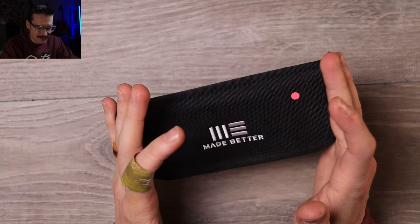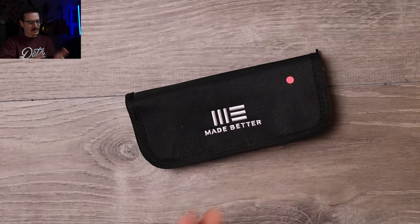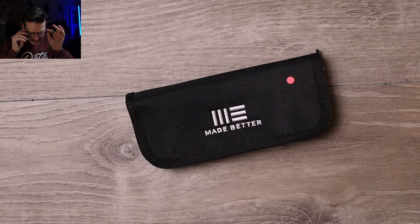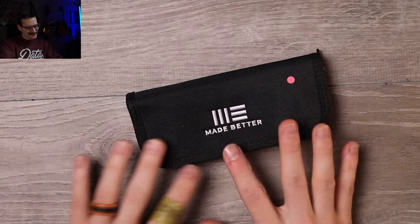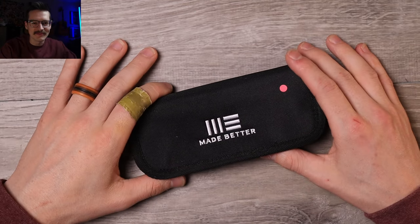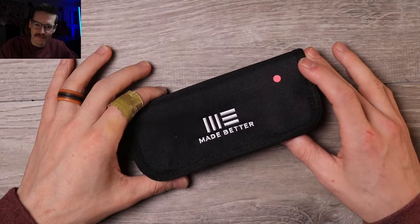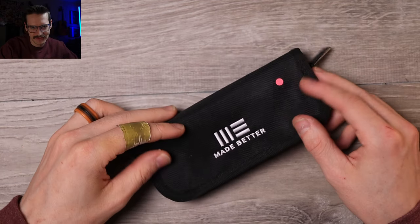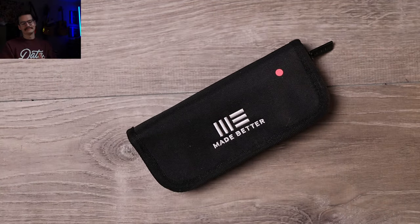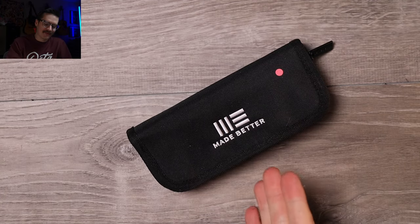Hello YouTube, it's Tri-State EDC with a WE Knives pouch that doesn't have a WE knife in it. I think this is something from Grambo Knives and I'm pretty excited about this one. I just reviewed the smaller version recently and this is the big papa version. Let's bust it open.